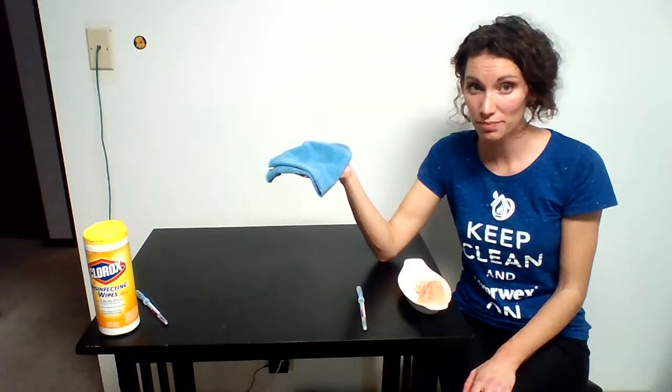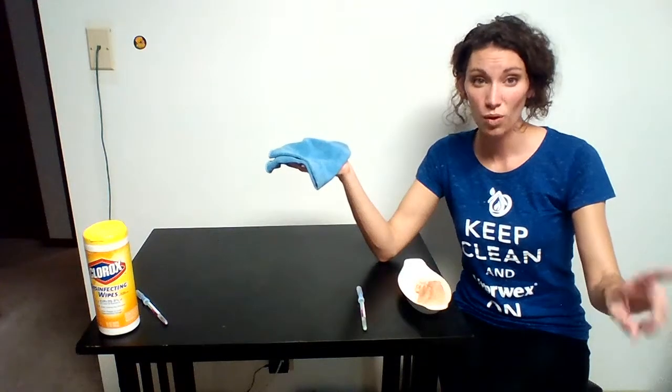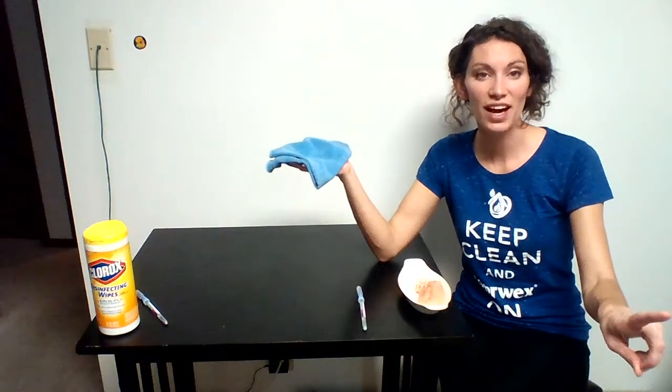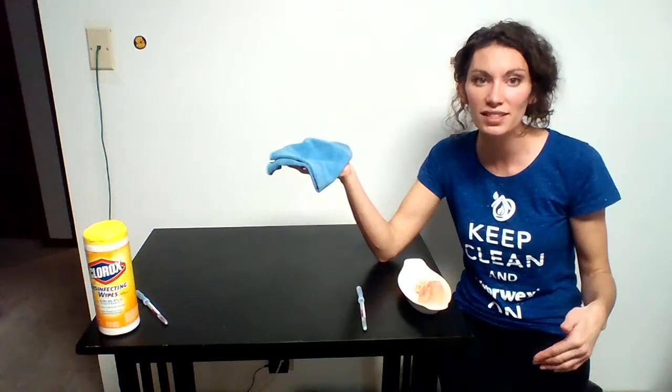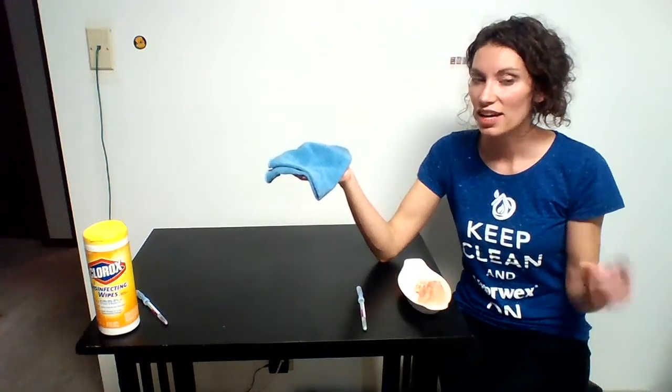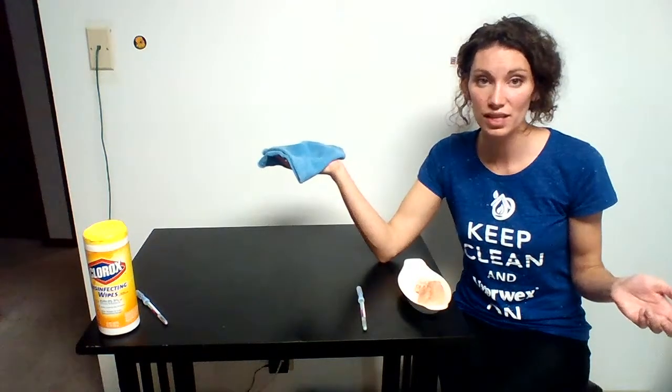It won't smell, because those disgusting washcloths and kitchen towels at your kitchen sink — the reason they smell is because of the bacteria. So just keep in mind you're spreading more bacteria on your surface when you use them.